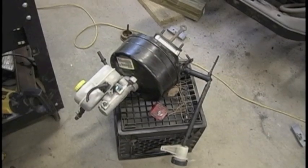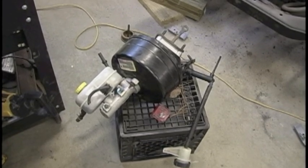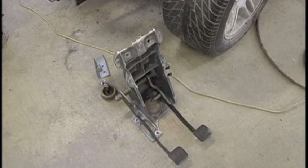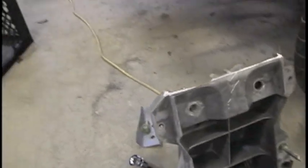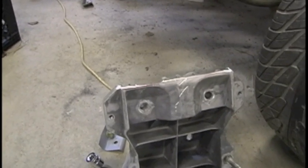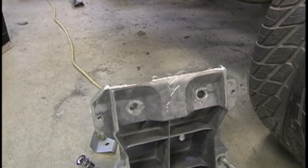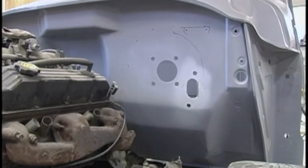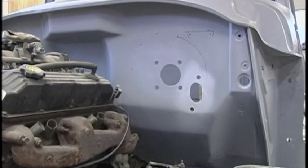Here's the Dakota master cylinder, brake booster, clutch reservoir, and master cylinder, along with the pedal assembly — also out of the Dakota. I had to modify it a little bit to make it fit under the dash, shortening it up in one area. I had to drill some holes in the firewall to accommodate the brake booster, pedal assembly, and clutch master cylinder.